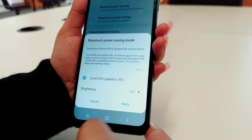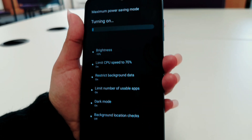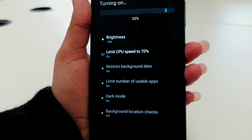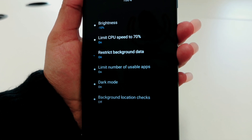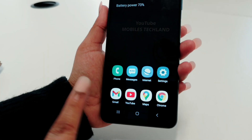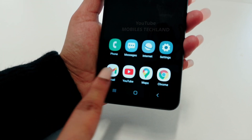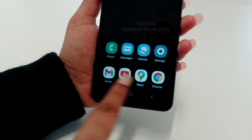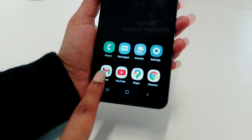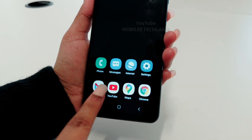We're going to apply it and see what it does. These are the applications that I have added. If you haven't added any application, you will see a plus sign, and by tapping on the plus sign you can add the applications you would like.